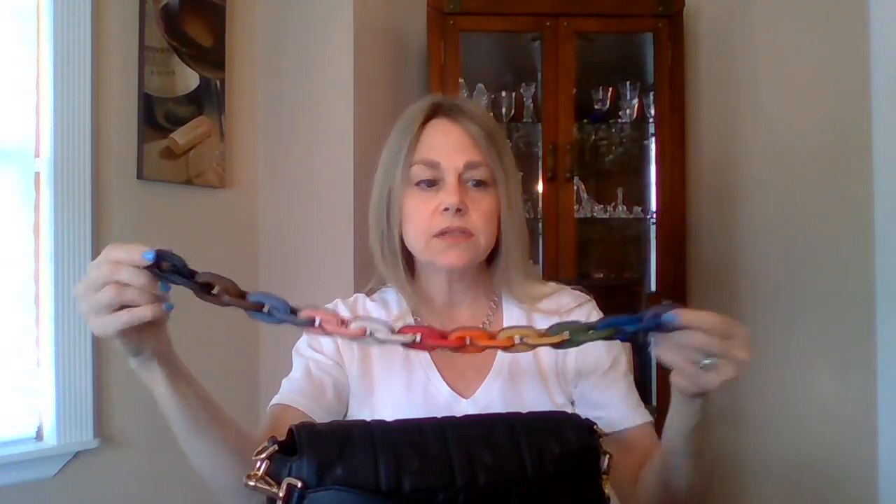Recently I did an unboxing of a chain strap I bought from Coach from their Pride collection, and I did a collab with Yoda and Winnie — I'll link that channel down below. This is the chain strap. When Yoda showed what she uses it for, she put this on two of her Fendi bags, so check out her video. I didn't originally bring the Fendi to see how it would look with this chain strap, so I'm going to try that right now.